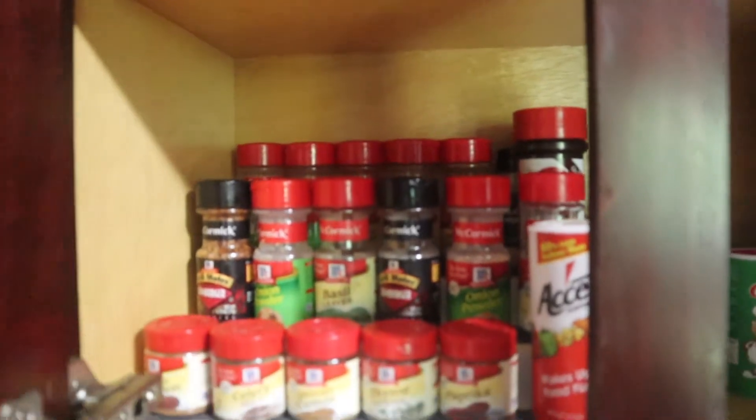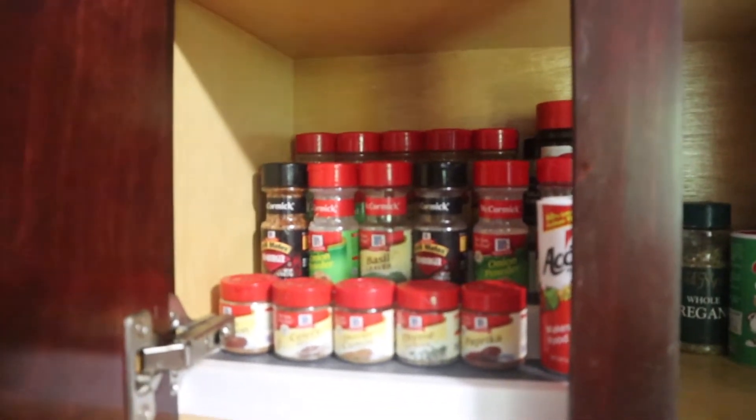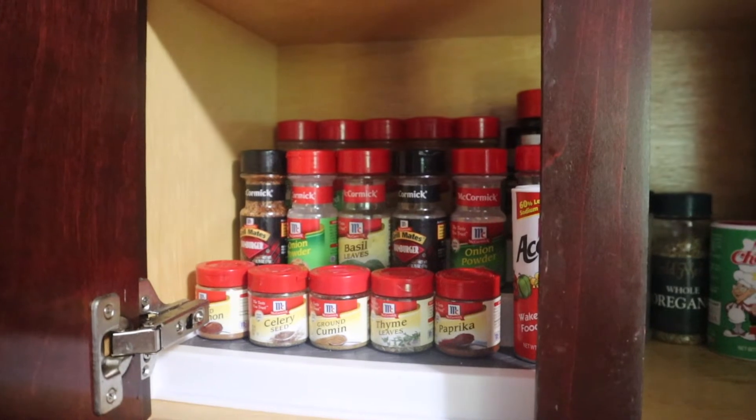Y'all, this is so satisfying to see everything just lined up where I could see it clearly.